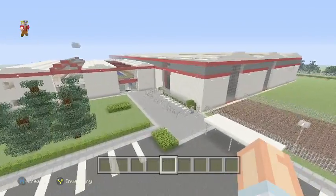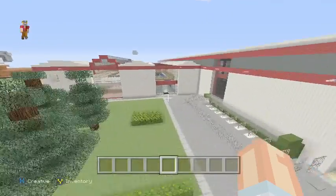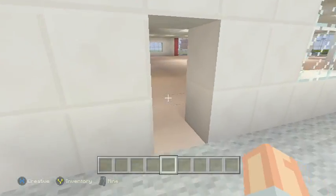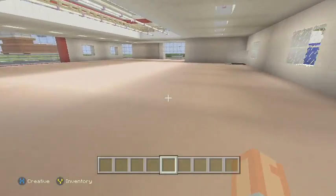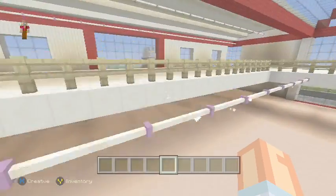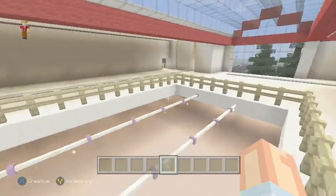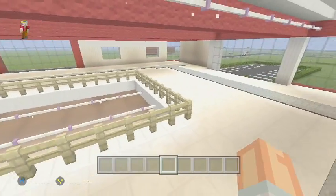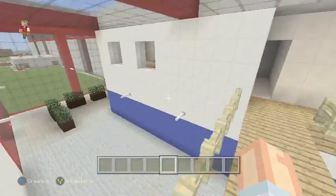We'll head inside because there's quite a bit of work being done inside as well. The flooring is down and the lighting is in for the downstairs. We'll just pop up here to the upstairs office and we'll pop into the street now. I can't remember what colour the carpet is, so if anyone wants to comment and leave me what colour the carpet is, that would help greatly.